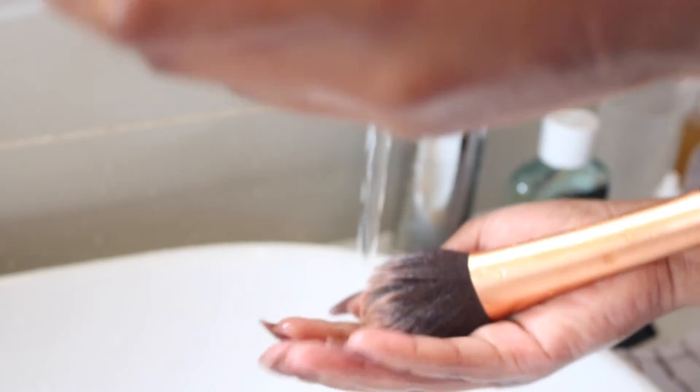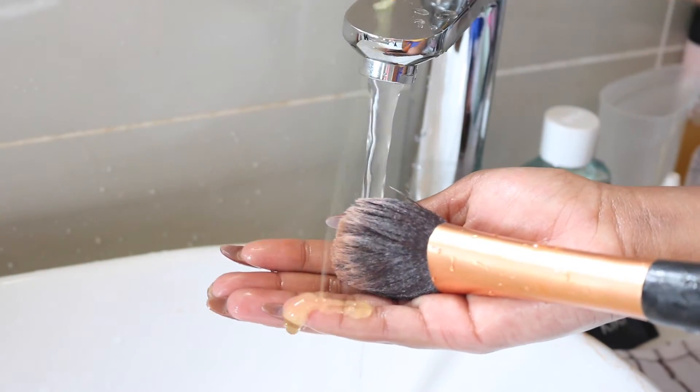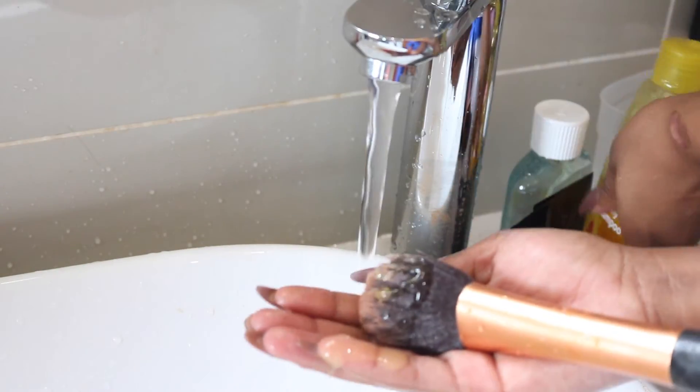Using the shampoo, proceed to wash out any remaining excess product using small circular movements on the palm of your hand. This will help wash out any makeup that the olive oil may have missed.